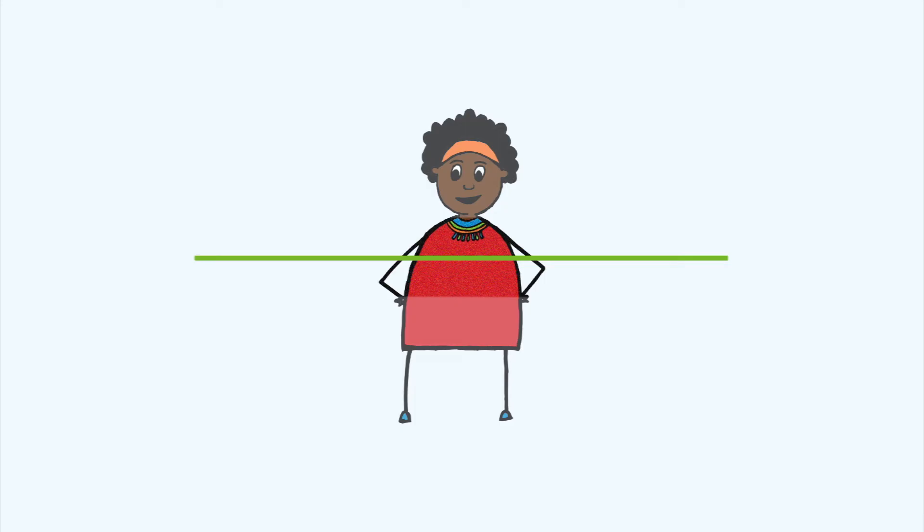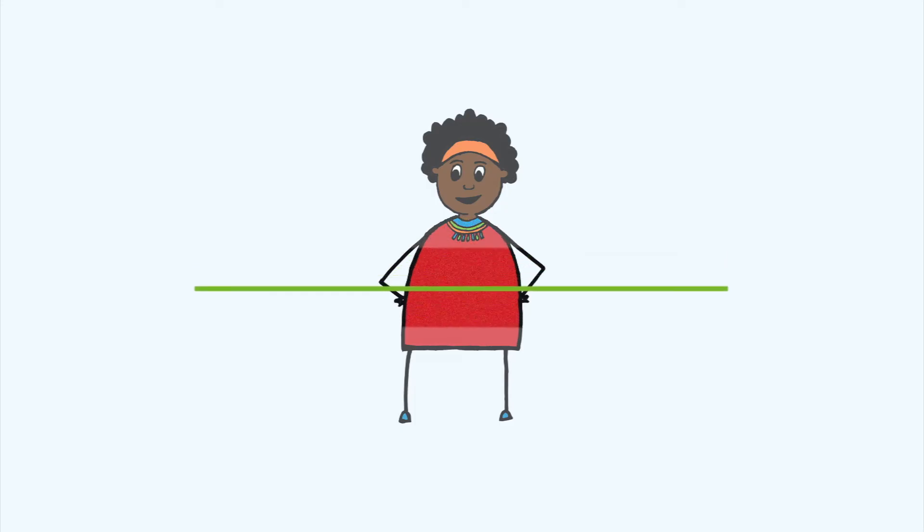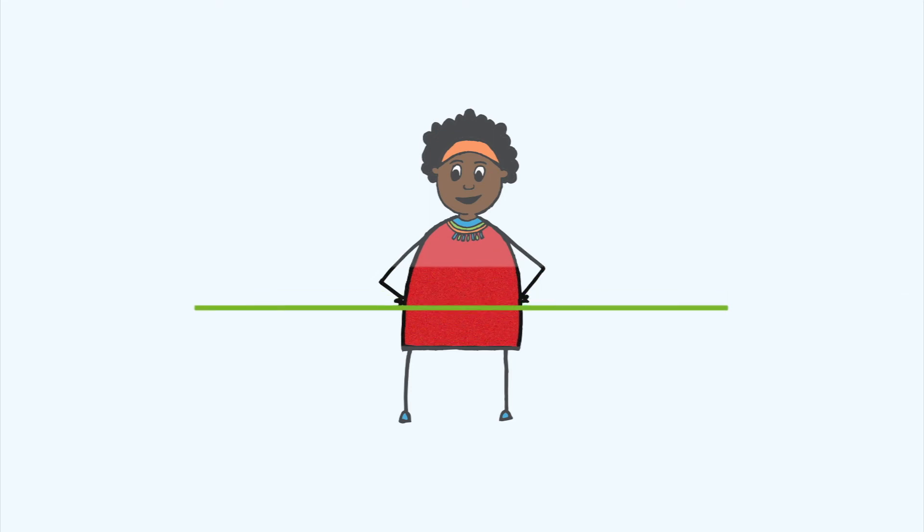Rest here for a moment, just taking in the natural movement of your body breathing. Moving down into the stomach now. Can you feel the movement of your breathing still? Can you feel any other sensations here?